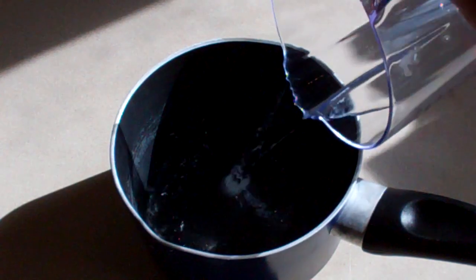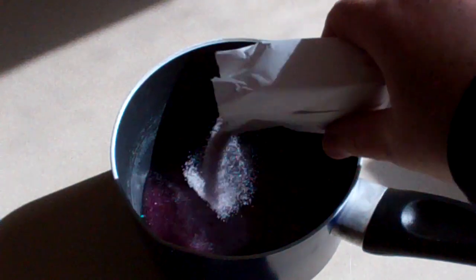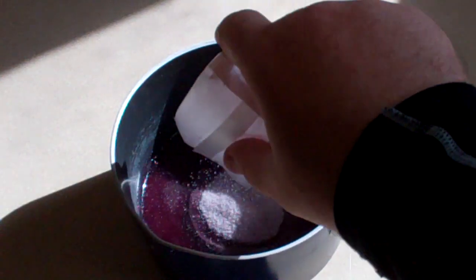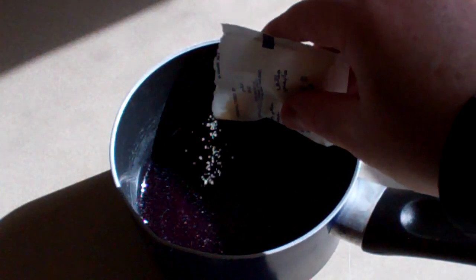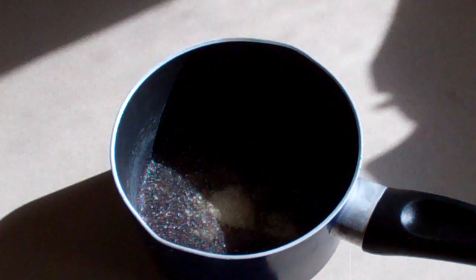Get a small saucepan and put in a third of a cup of water. One packet of Jell-O or Jelly Crystals, something like this. Then add 15 grams of unflavoured gelatin.